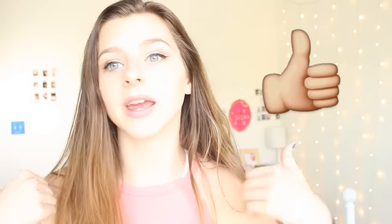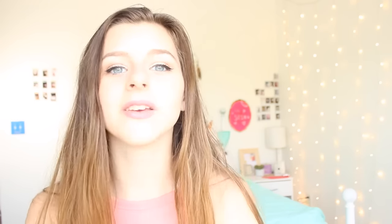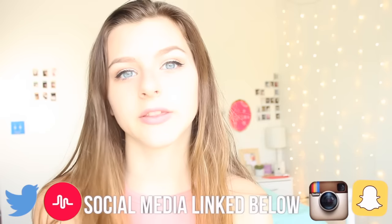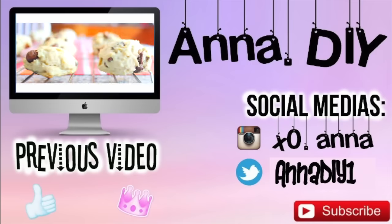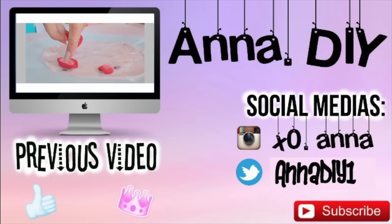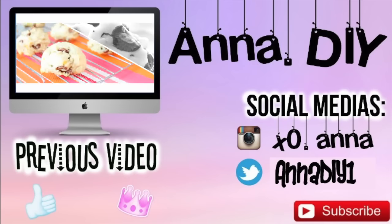If you guys like this video, you should definitely give it a thumbs up and subscribe down below for more videos if you haven't already. If you want to follow me on any of my social medias, my links will be down below. If you want to see more of me when I'm not uploading, that's all I have to say — I'll see you guys in my next video, bye!